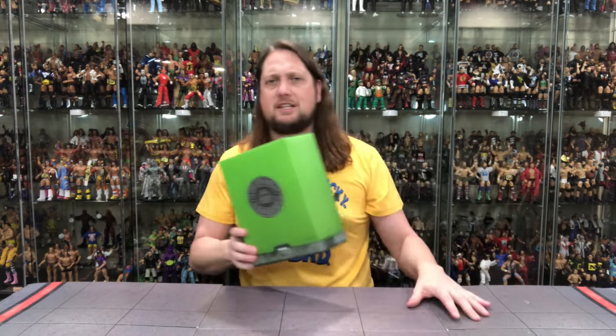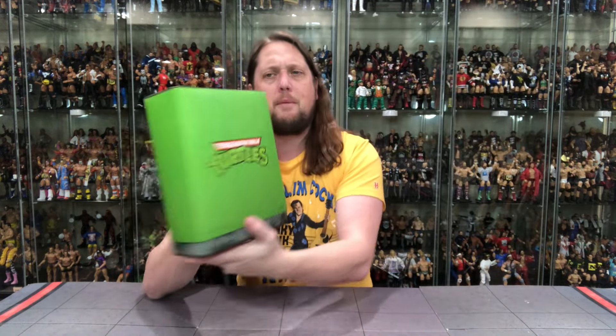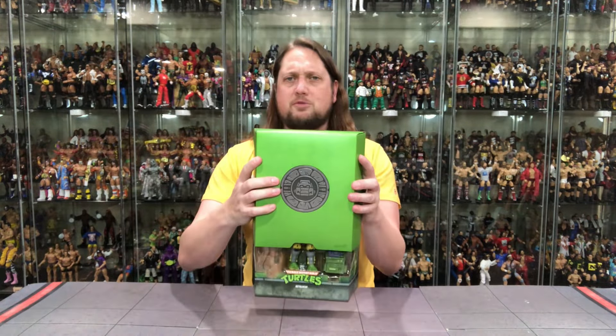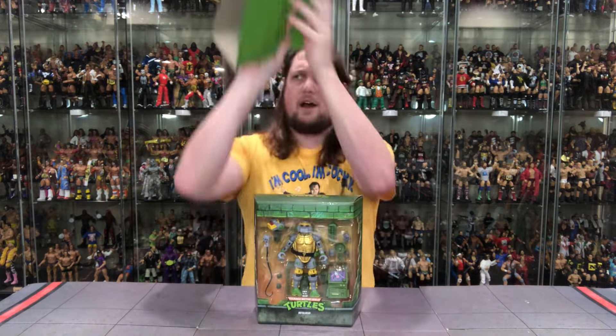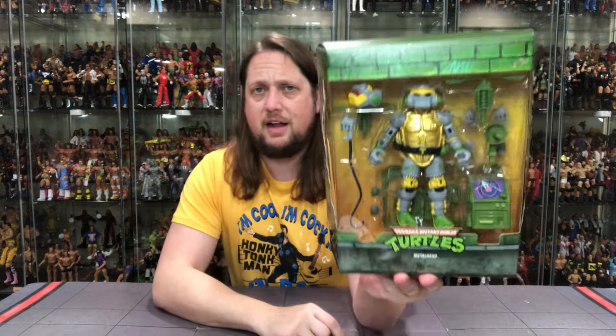Now we get out of the old packaging design here. Usual slipcase cover. Metalhead, of course — the robot with a heart of gold. Maybe a few misunderstandings early on, but then before you knew it, he was vacuuming the sewer lair. We've got him here with the manhole cover and his little glamour shot in the middle. Green for the turtles — green for the good guys. Classic turtle logo on the back. And of course the slipcase cover comes right off. Like Larry Bird at the three-point line — he shoots, he scores.